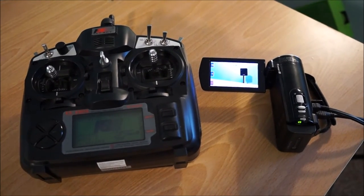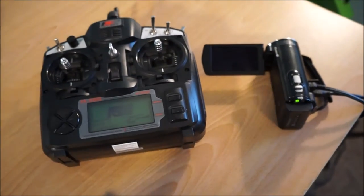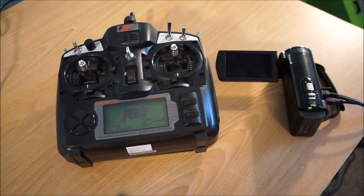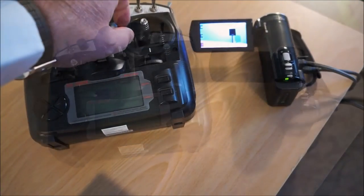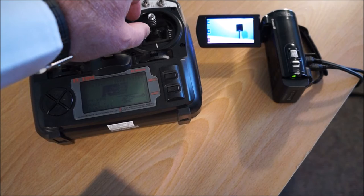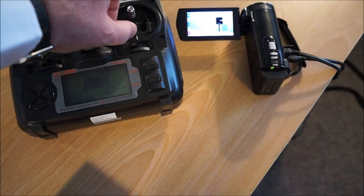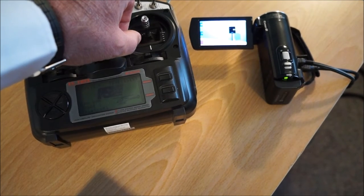Similarly, if we move the other stick to the upper position, it will turn the camera power off remotely via LAN-C. We can also use the RC controller to control other LAN-C functions. By moving the stick up, we activate the snapshot function in the camera.